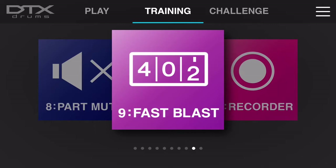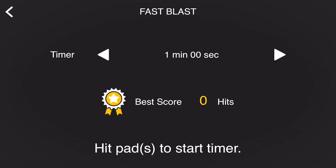Fast Blast is just a fun exercise, but you can actually apply a little bit of technique to this as well. The whole idea is that you choose a pad or multiple pads and play as many hits as possible within the selected time that you give yourself — whether it be a minute, 30 seconds, 10 seconds, or any combination of less or more than that. Let's check out an example now.